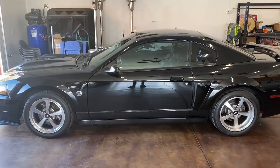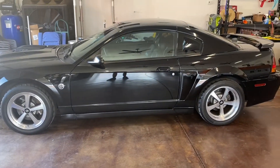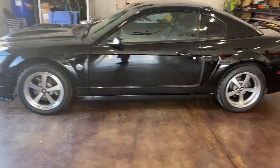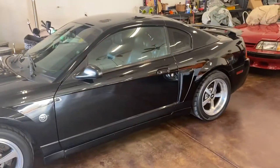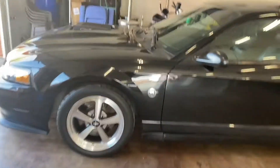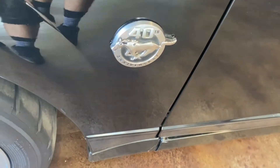What's up everyone, my name is Evan Brandt. This is my channel Savage Mach 1, and this is my 2004 40th anniversary Mach 1 Mustang. As you can see, this is a great identifier right here — the 40th anniversary badge.